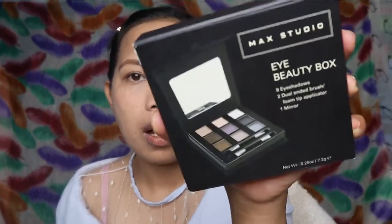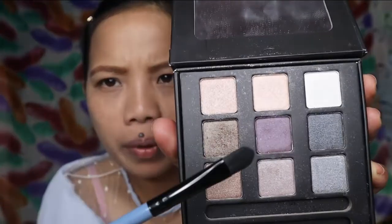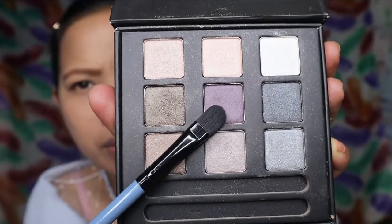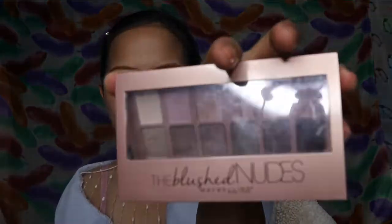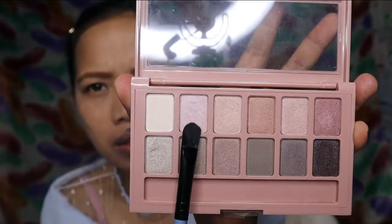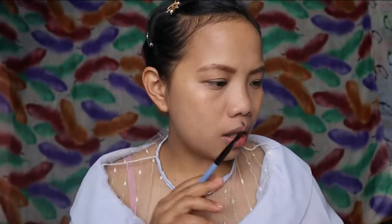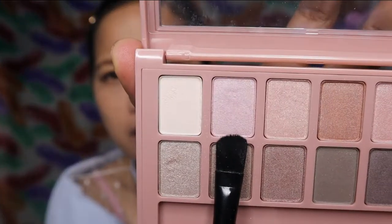And then, gagamitin natin itong Mac Studio. May nakita ko yung purple at ang ganda-ganda niya. So, itutry natin itong purple na to. Hindi ito exact nung purple na nakita ko pero gusto ko siyang gamitin. I hope na maganda. And then, itong nude blush. At, gagamitin ko rin yung purpley pink. May pagka-purple sya.